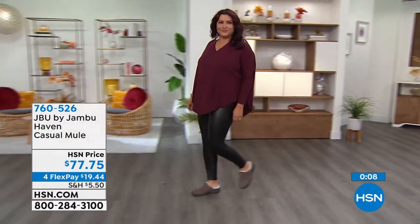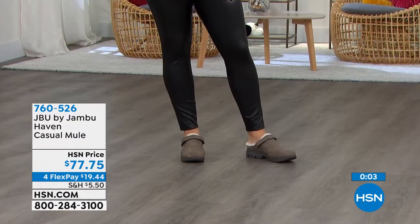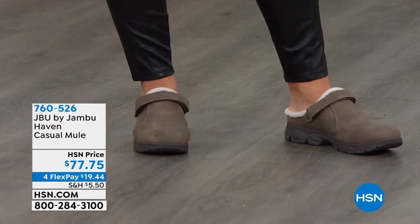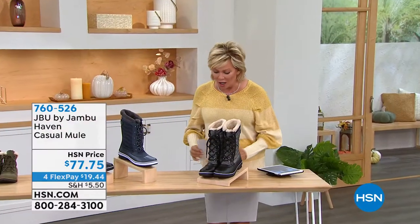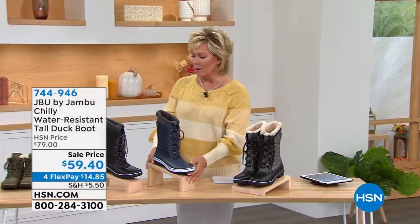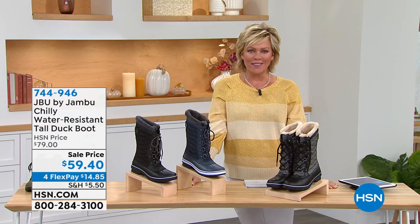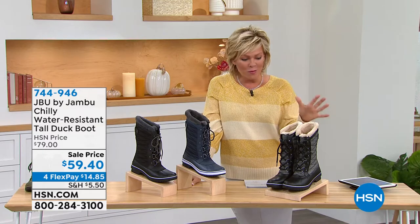Love something you keep at the door — just slip in, run out, grab the mail, take the dog for a walk. Moving on to another classic — the duck boot, that classic style but so much more stylish from Jambu. Available in a few color combinations: black herringbone with a great quilted look, navy blue as a classic, and solid black. Sizes six through 11, half sizes up to ten. The faux fur goes all the way down into the insole — so soft.